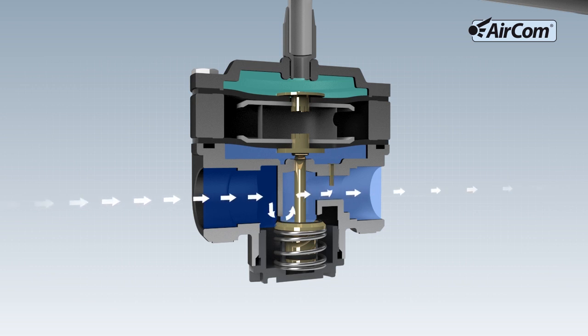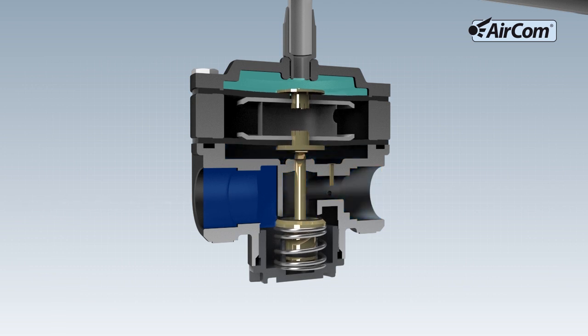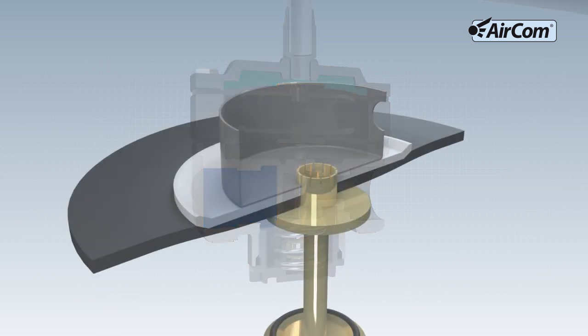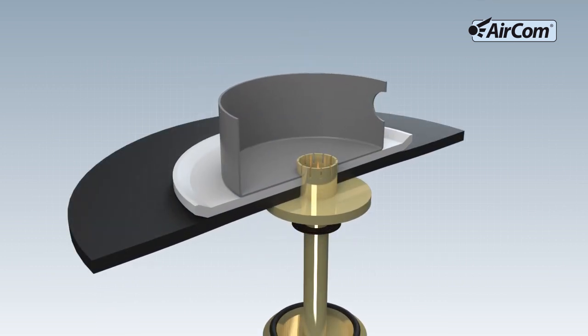If the output pressure equals the pilot pressure, then the transformation ratio is 1 to 1. Depending on the application, the option is available to employ devices with various transformation ratios.